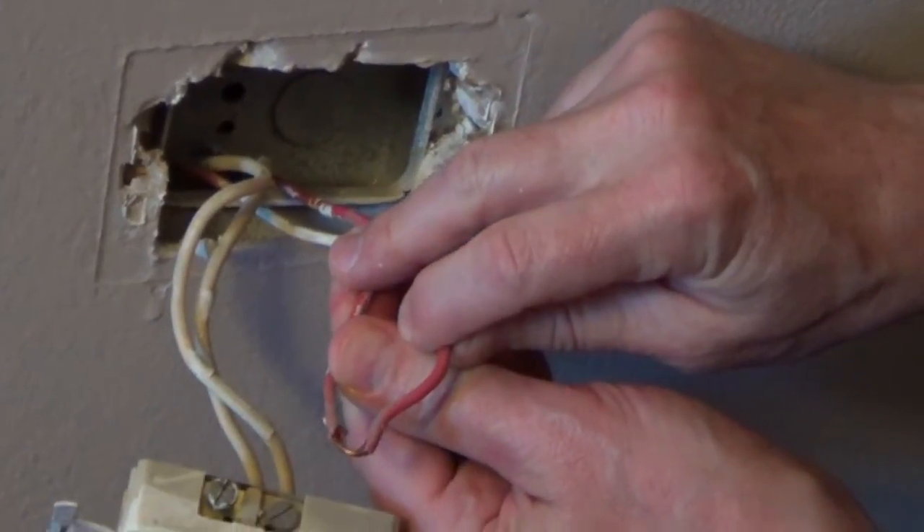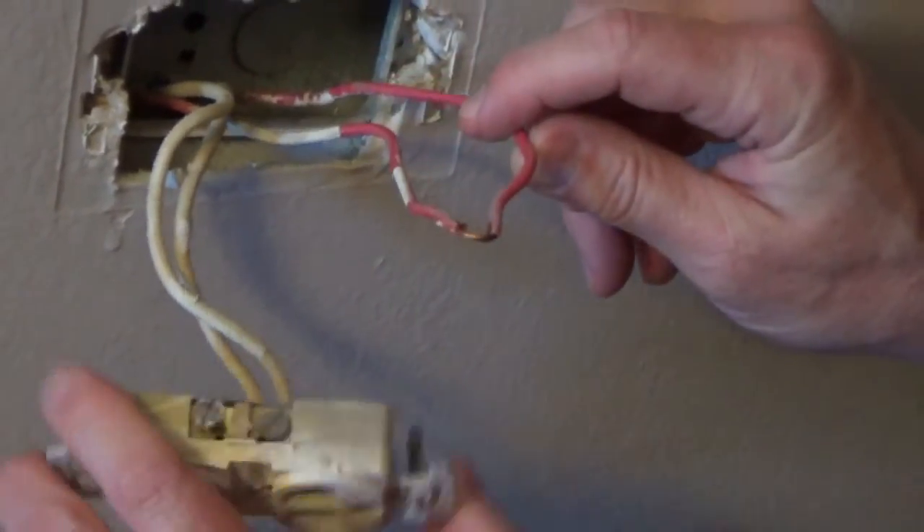But because this is really just one wire looping, we'll leave it the way the electrician had it. So I'll remove these two screws and then connect the new outlet.